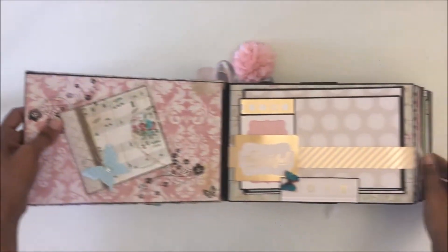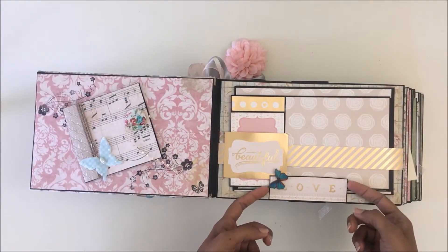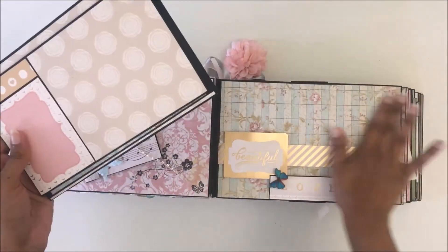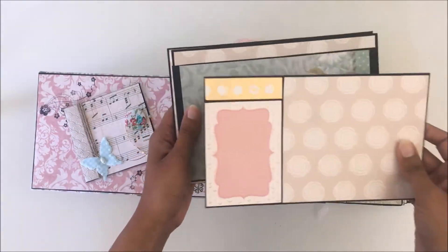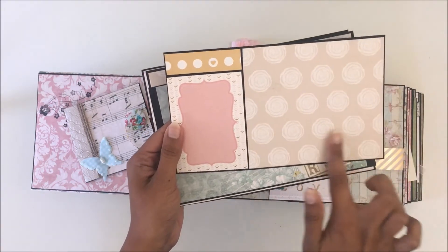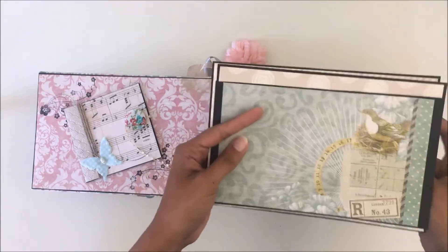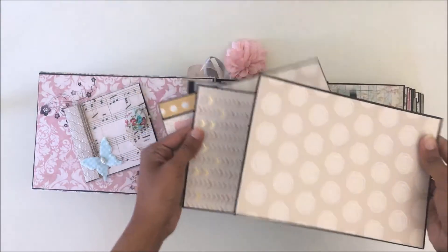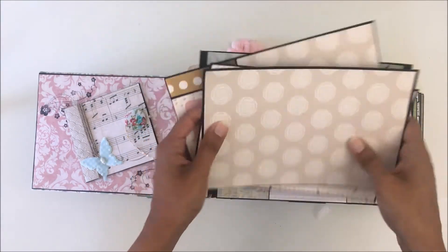For the next page I have a belly band with a small tab to prevent the photo mats from sliding down. The back is very pretty — the paper collection is gorgeous. You can place a lovely 4x6 photo on there and journal something. For the next few photo mats, it's very simple — you can place a large five by seven photo, two four by sixes, or three by fives.